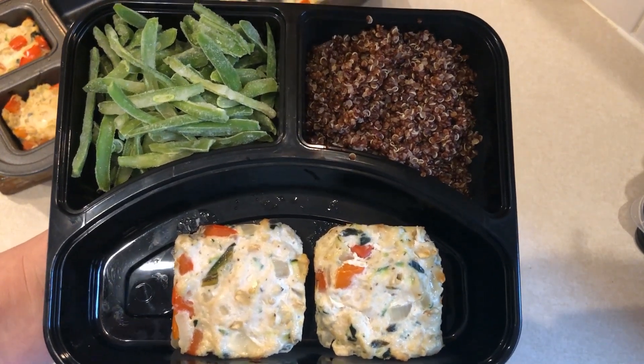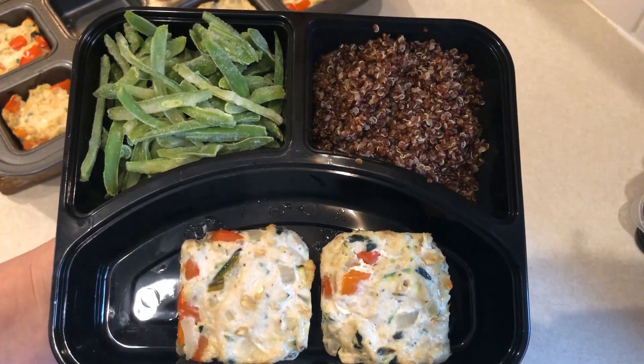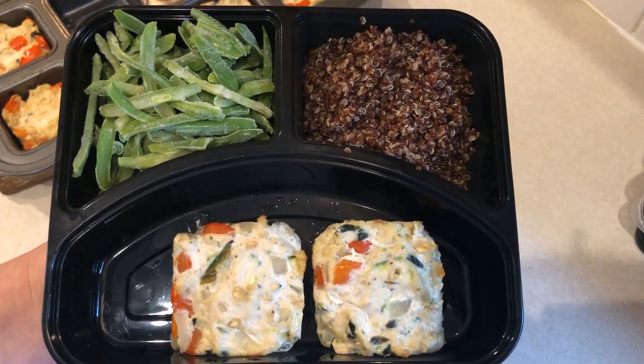The first thing I'm going to prep is going to be my lunch, which is going to be turkey meatloaf with some green beans and some red quinoa.